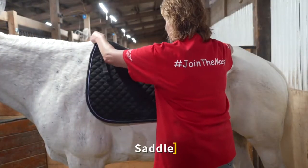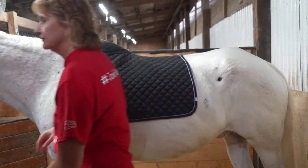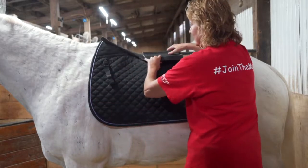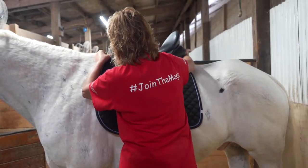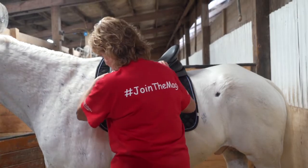Place the saddle pad on the horse's back. The saddle pad may cover the shoulder and wither. Next, place any additional padding the horse requires with that particular saddle. Then place the saddle on the horse's back. Please be sure the saddle is placed behind the shoulder blade such that it does not pinch and allows the shoulder to move freely.